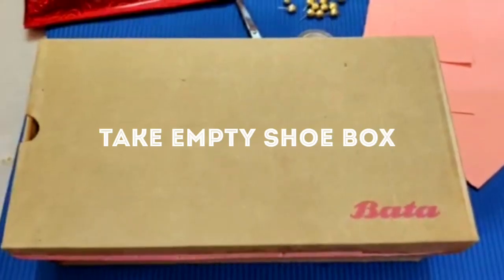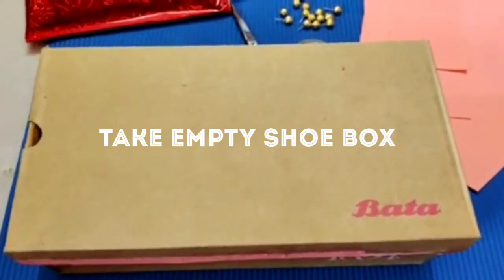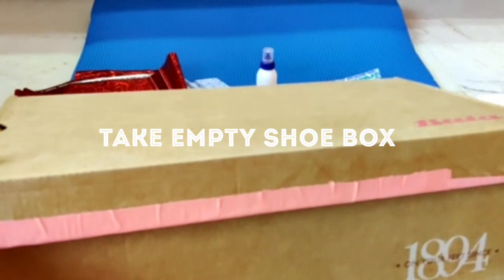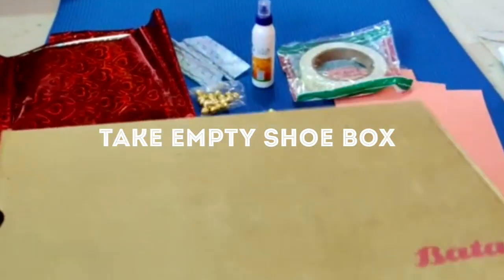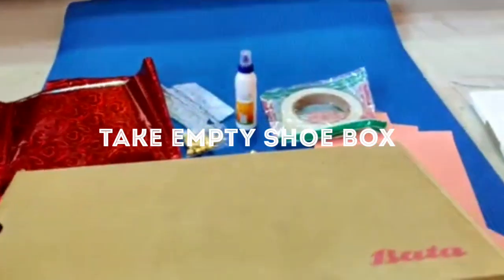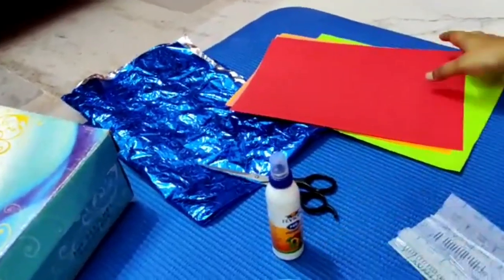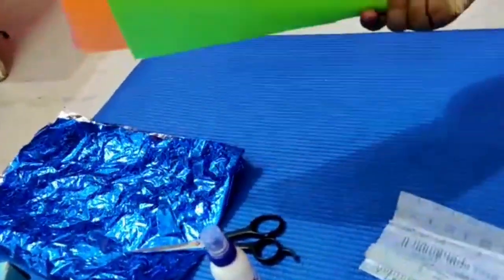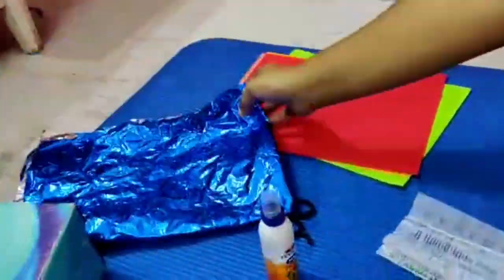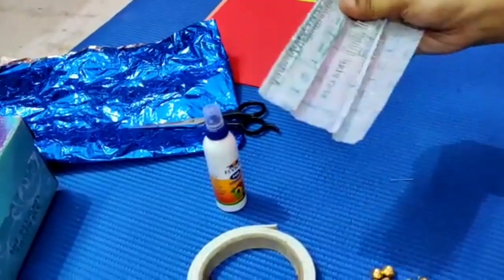Now we have a shoe box in this place, but we have a strong box that will be long lasting, so we have a strong box in this place. I will use the two-sided tape, color paper, and scissors.